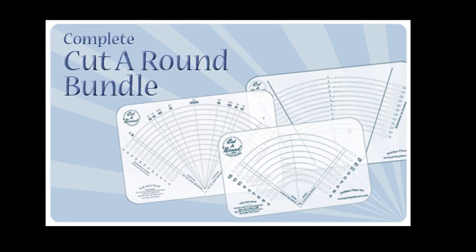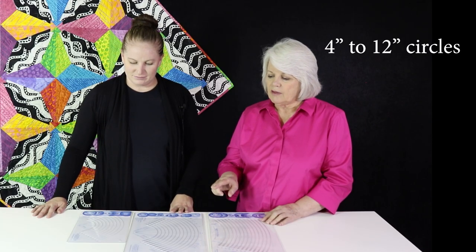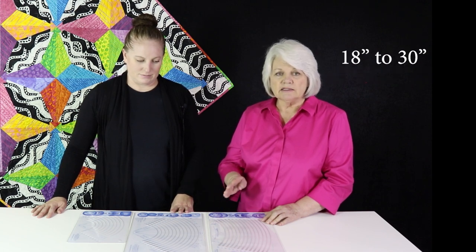This is my favorite family: the family of cut-arounds. You can cut the perfect circle using these tools. We have the midi, the standard, and the large. The midi cuts from 4 to 12 inches, the standard cuts from 6 to 17 inches, and the large goes from 18 to 30 inches. We have these available in a bundle at a nice price.